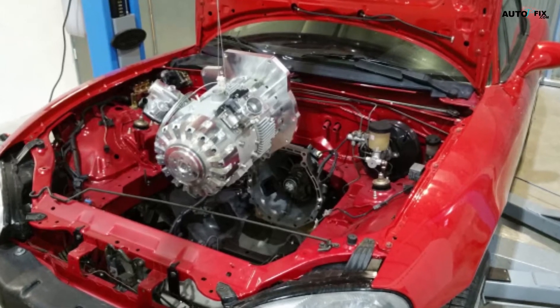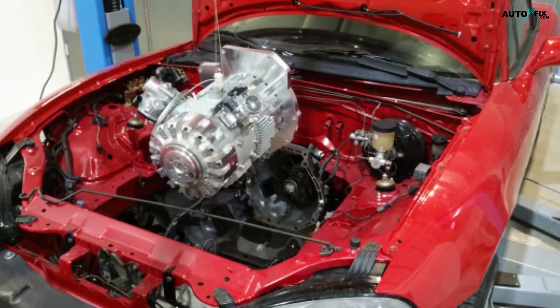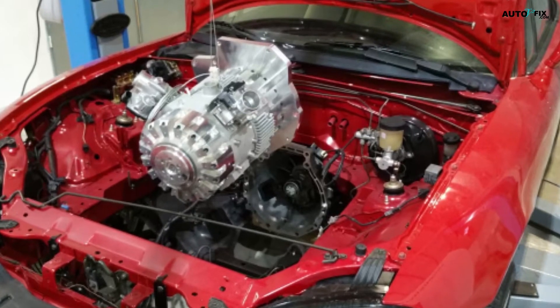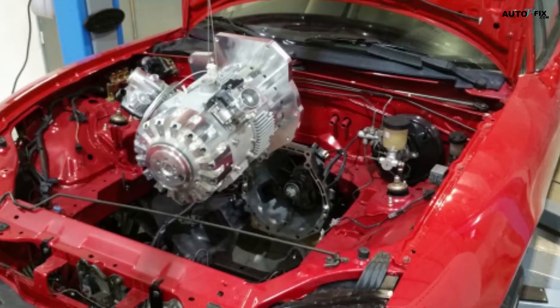Despite these concerns, the overall concept of the E-REX engine as a compact, quiet, and versatile range extender for electric hybrid vehicles is quite compelling. The ability to integrate a small, unobtrusive engine into hybrid systems